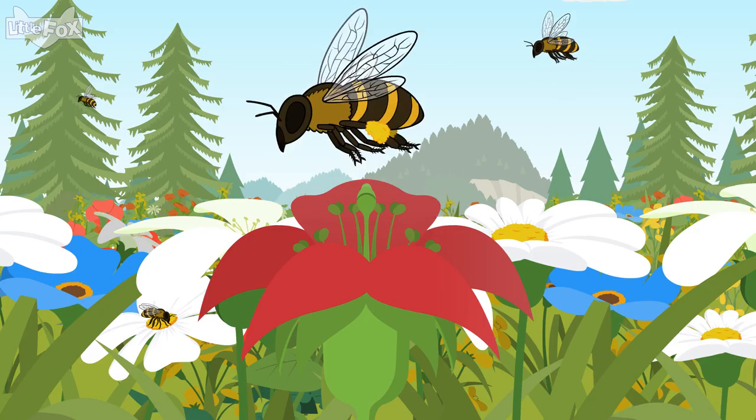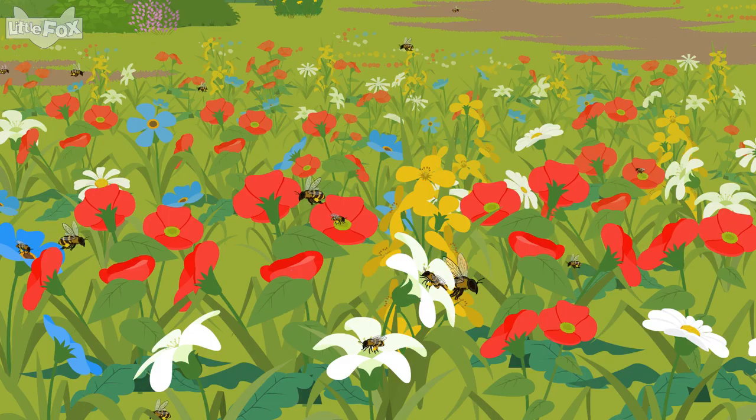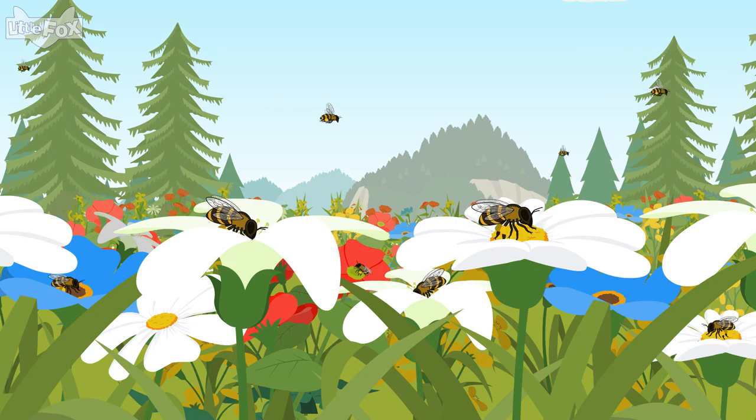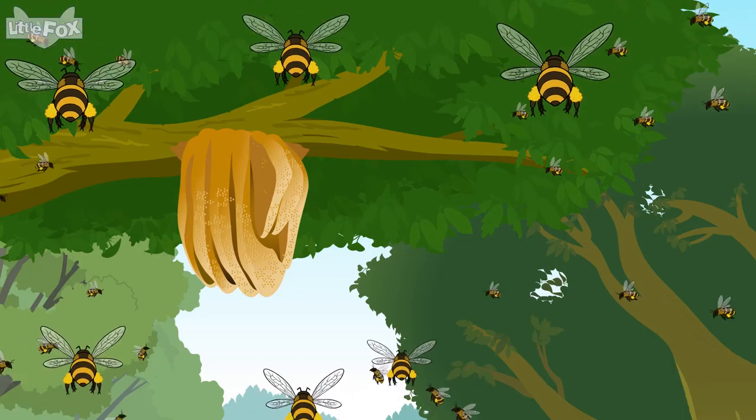Filling a honey stomach isn't an easy job. Bees must visit hundreds of flowers. That's a lot of flying! After the bees fill their honey stomachs, they return to the hive.